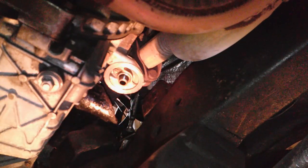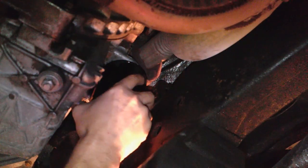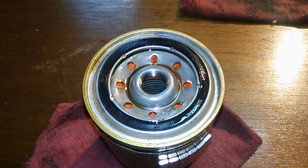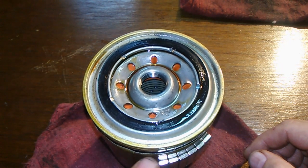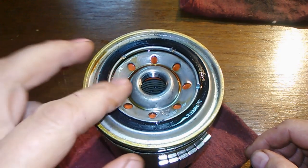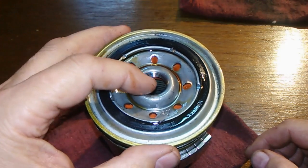I pre-filled this filter — it's a Purolator Boss. Here she is cut open. I put the magnets back where I think they were, pretty close to where they were.